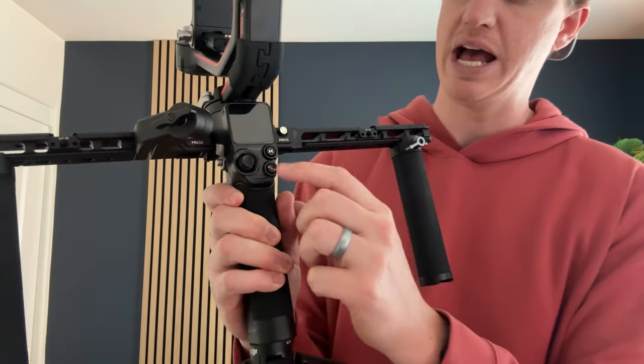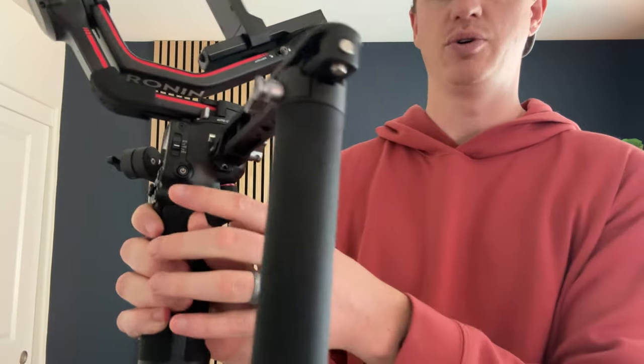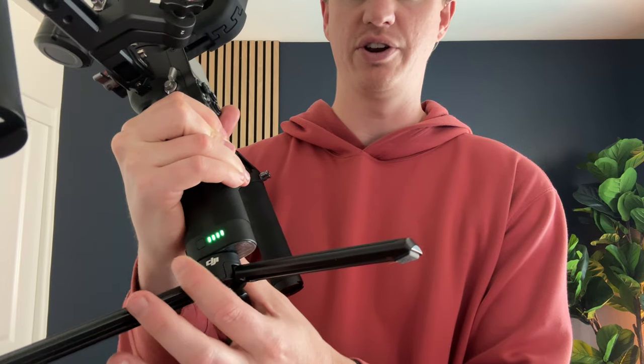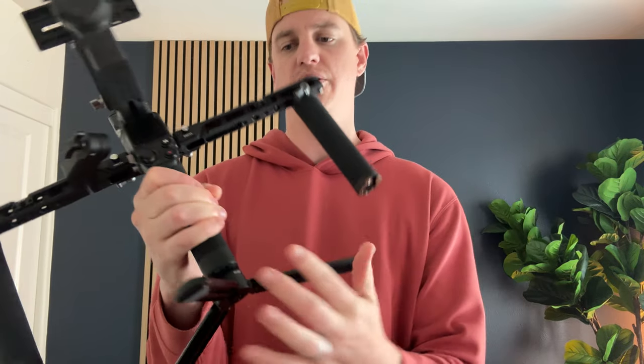There's a screen on the back of the gimbal where you have your joystick, which allows you to go through the menu, your record button, your on and off button, and different adjustments. You also have your battery light indicator here — just press once. The battery is actually in the hand grip, and you have your base here as well.